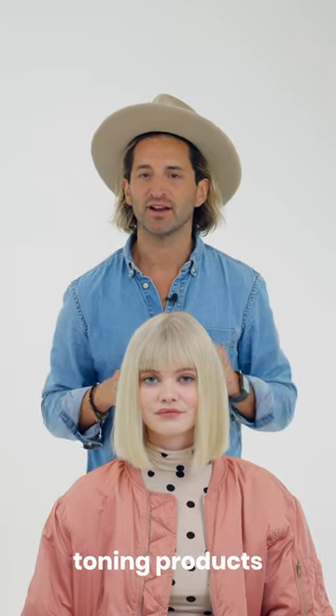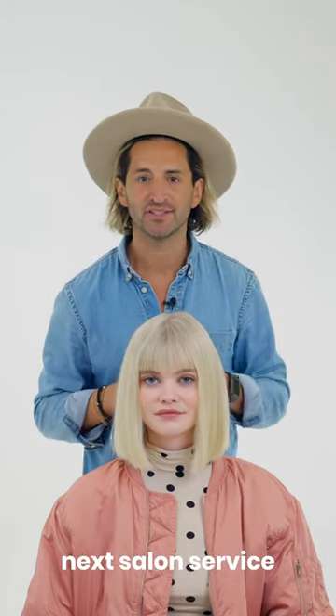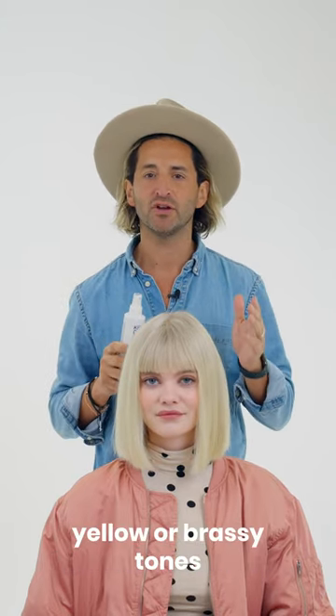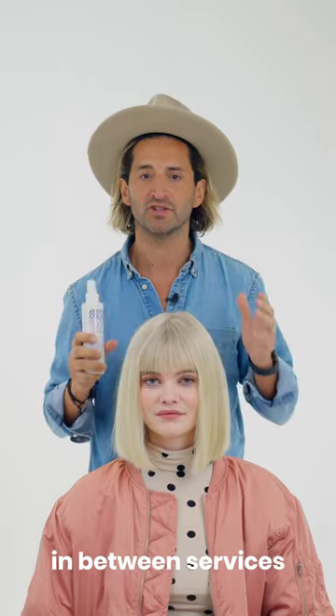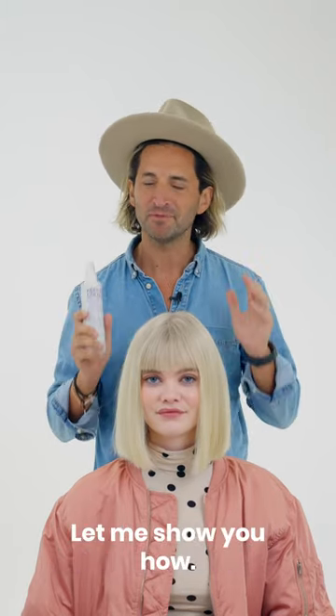Unlike traditional toning products where you either need to shampoo, condition, or wait for your next salon service, this leave-in spray is a game-changing product that helps remove yellow or brassy tones in between services while conditioning the hair at the same time. Let me show you how.